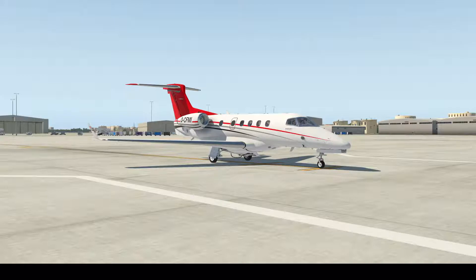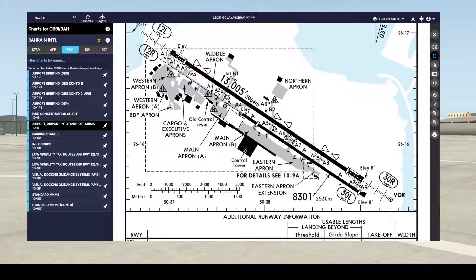We are going to need some values. First, TODA — the distance available for takeoff — and also the elevation of the takeoff runway. All of this we can get from Navigraph charts, labeled 10-9. So first we will go to the charts.